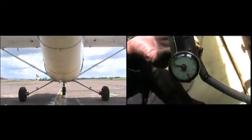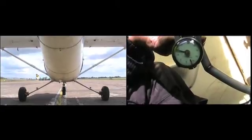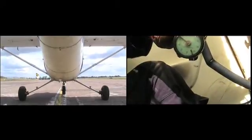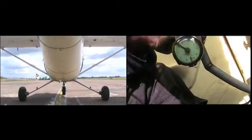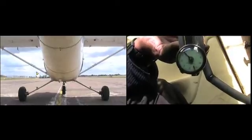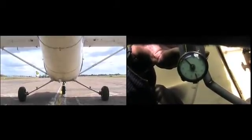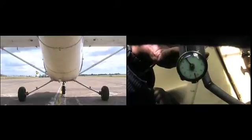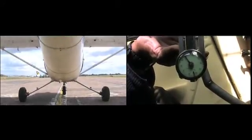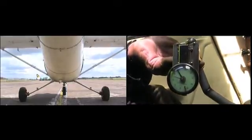At 1,000 RPM the reading is just under 15. For the power check at 1,500 RPM that goes up to 16-17. At 2,000 RPM it's showing 18-20 pounds. At 2,300-2,400 RPM it's close to 19 pounds, then back to 1,000 RPM.